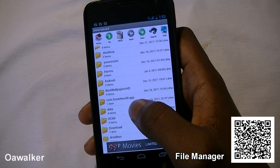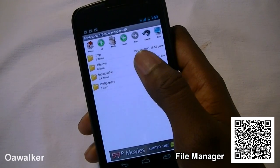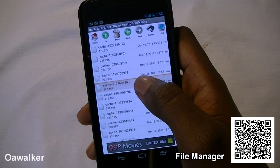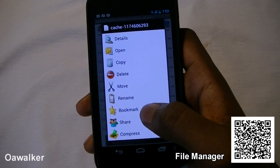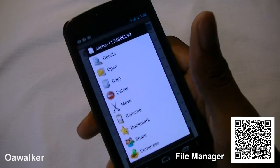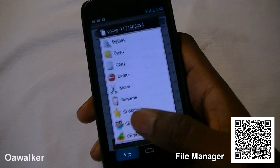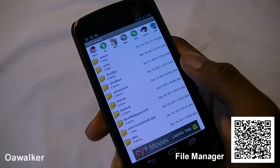You've got these nice icons at the top, and if you want to move a file, you have all these different options — you can view the details, copy, delete, move, rename, or bookmark it. You can do everything from this application, whether you want to move files around on the SD card, install a different application, or delete it. This is a great file manager and you can pick it up free from the Android Marketplace.